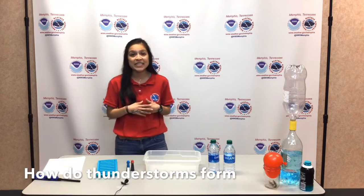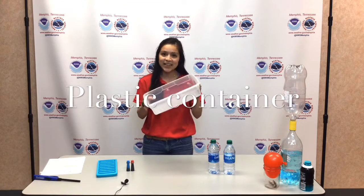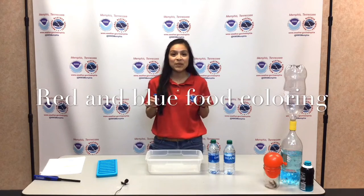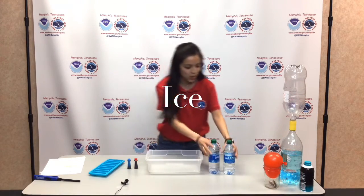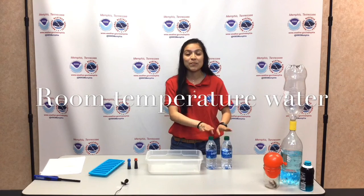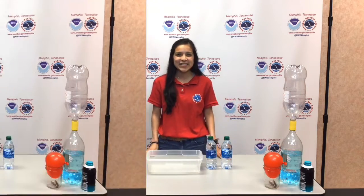What you're going to need for this experiment: you will need a plastic container, kind of like this one. We're also going to be using food coloring — for this experiment, we'll need blue and red. You'll need an ice cube tray to make some ice, and then you'll also need some room temperature water. Make sure it's room temperature; we don't want anything too cold or too hot. Let's get started.